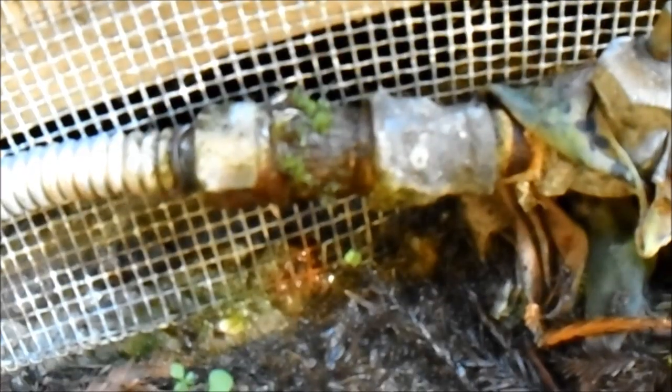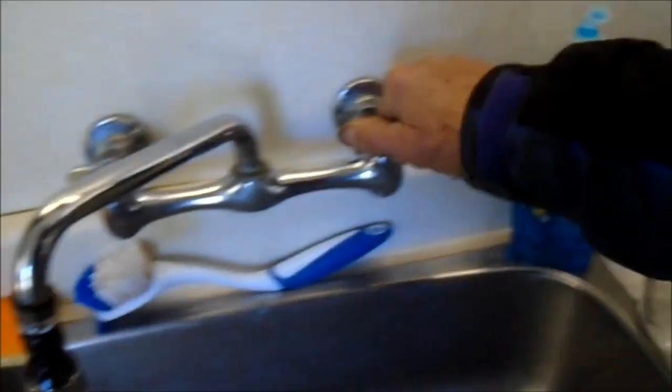Trying to figure out where the water shut-off is, and what do you know - it's way under here and it's leaking. No wonder why the water bill is so high. And we've got a dripping shower in the background.